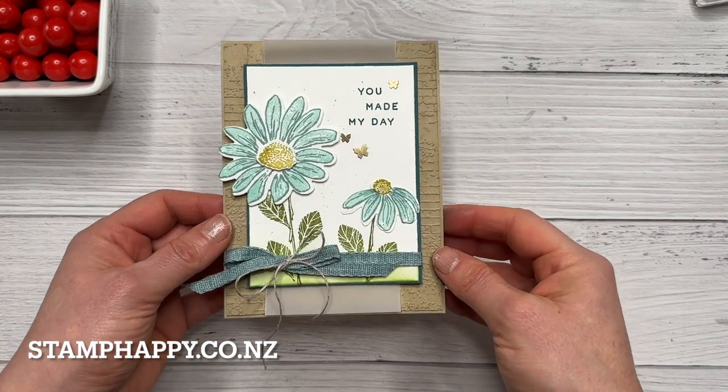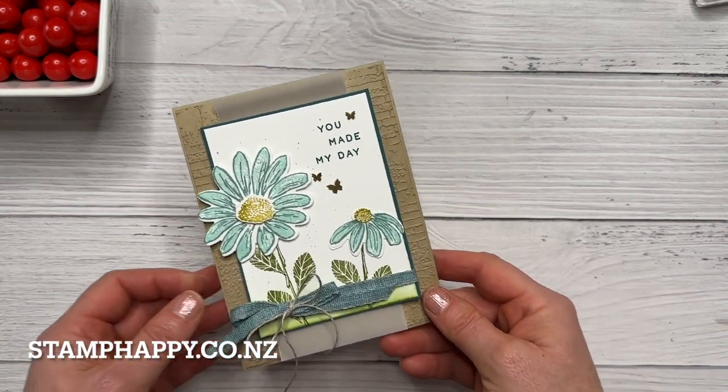And there is our finished project using the Cheerful Daisy bundle.